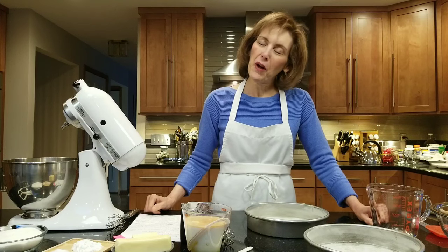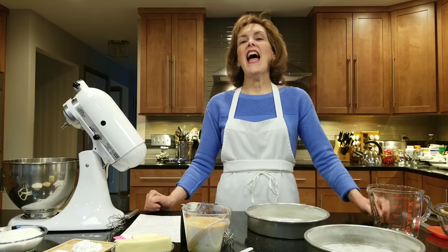Hi, I'm Chef Gail Sokol and welcome to my kitchen. Today we're going to the jungle and we're going to be making a zebra layer cake. Zebra cakes have been out for a little while, but they can get wild and woolly and you can make them any color combination you want. They are amazing.